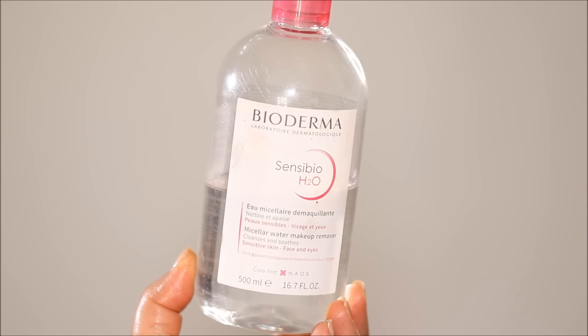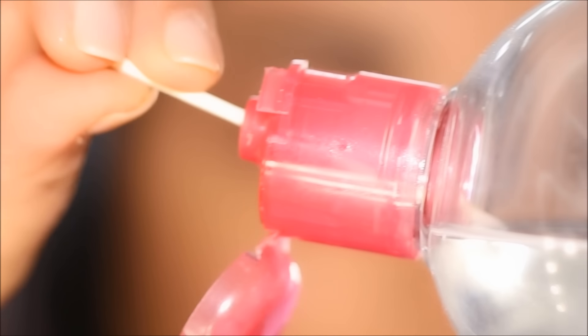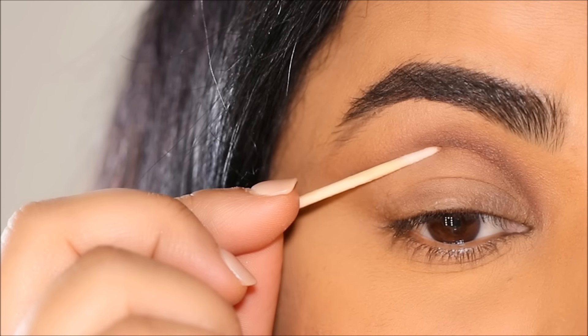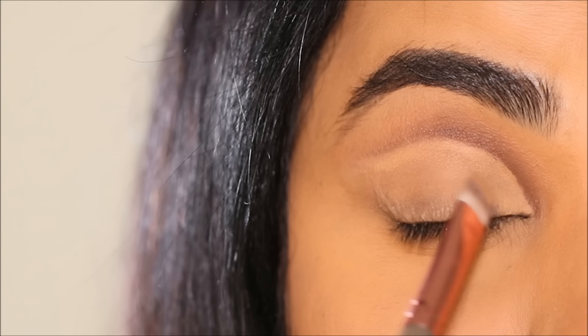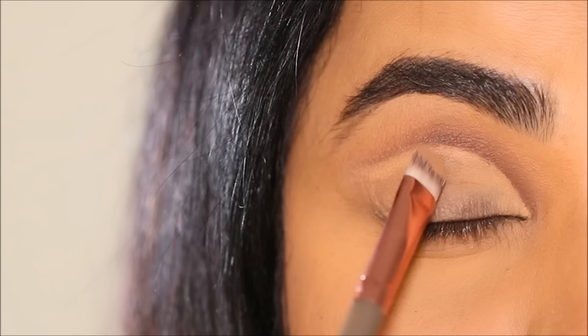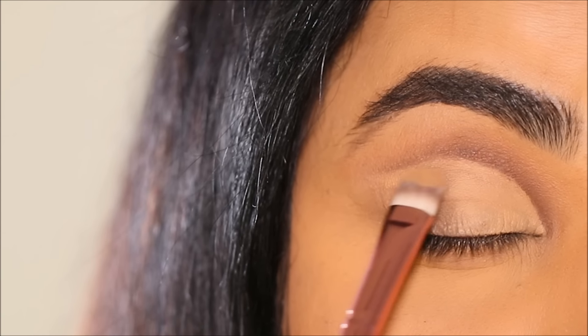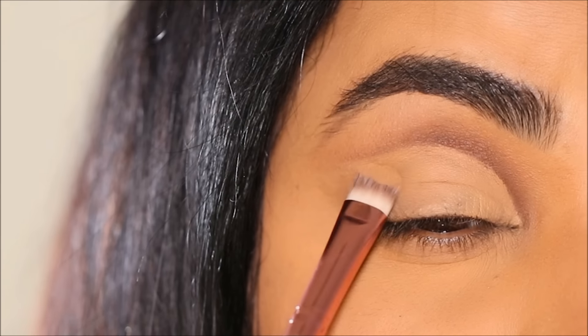Using a fine tip cotton swab with micellar water, I'm going to clean up right beneath the new crease we created. Before I cut my crease, I'm going to use a little bit of concealer — with a flat shading brush I'll go right underneath that crease we just created, then paint my entire lid. Now we have a cut crease with a new crease and a larger lid space.